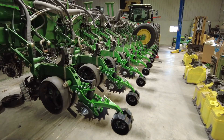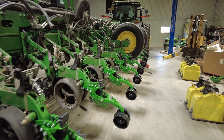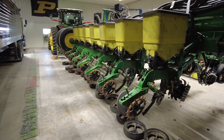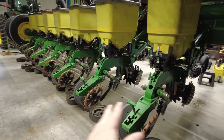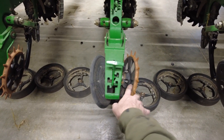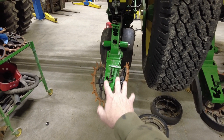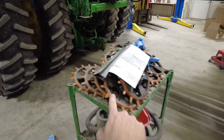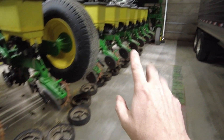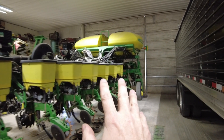One thing we've struggled with in some of those situations is the closing system. So this year we're making a change on half the planter — I'm near the end of my install putting Furrow Force on the right 12 rows. We'll have 12 with Furrow Force and 12 with the standard spring closing system. With 24 rows of planter and 12 rows of corn head, we're going to have a lot of head-to-head comparisons between the two closing systems.